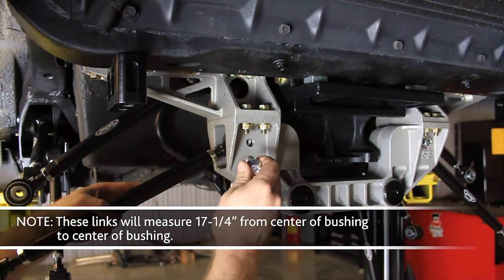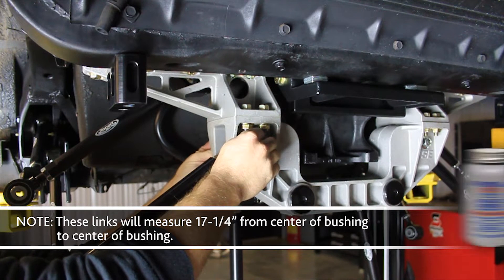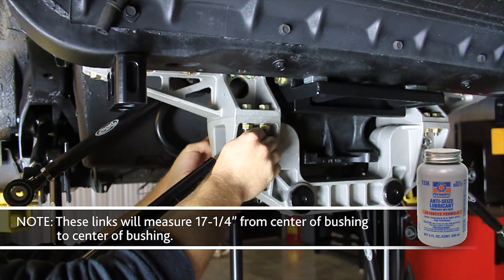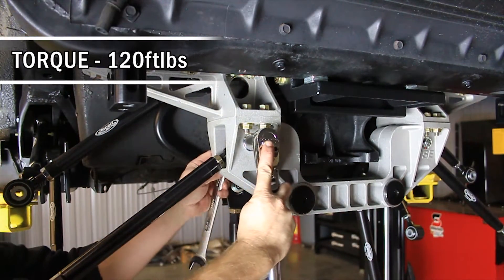Install the IRS tow link assemblies into the lower cradle assembly using the provided M14 flange head bolts and flange lock nuts. Use anti-seize on the threads of the bolts. Torque the M14 fasteners to 120 foot-pounds.